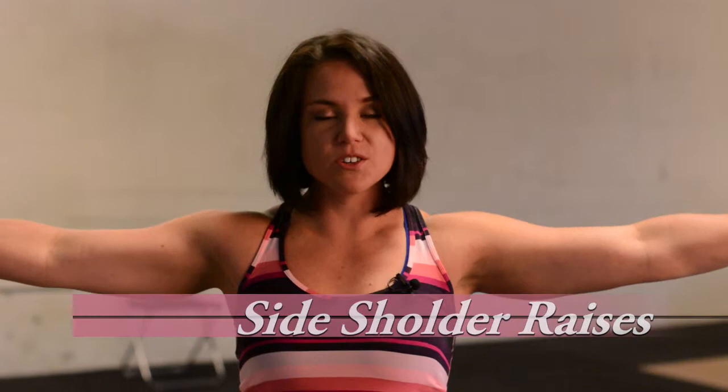A great exercise for your shoulders is the side shoulder raise. All you're doing is lifting those hands to your side. You can do this at home with little to no equipment. If you don't have dumbbells, just use water bottles, and it will help your shoulders look great when you're wearing a strapless wedding gown.